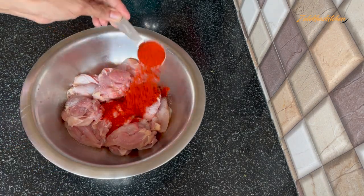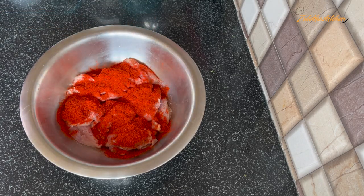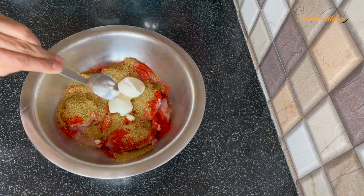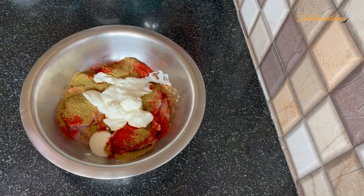Add 1 small teaspoon of salt, 2 tablespoons of Kashmiri red chilli powder, 2 tablespoons of coriander powder, 6 tablespoons of thick yogurt, and some Tandoori food color — that is optional.